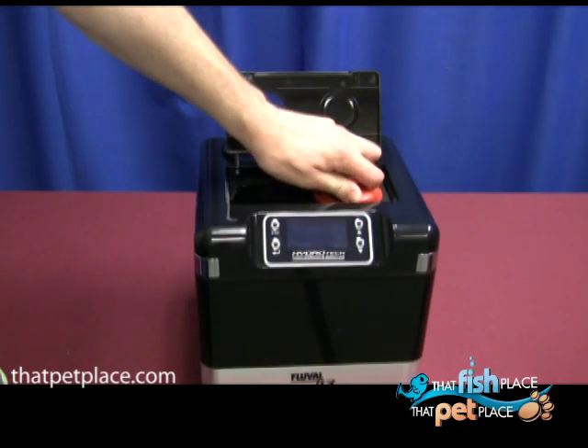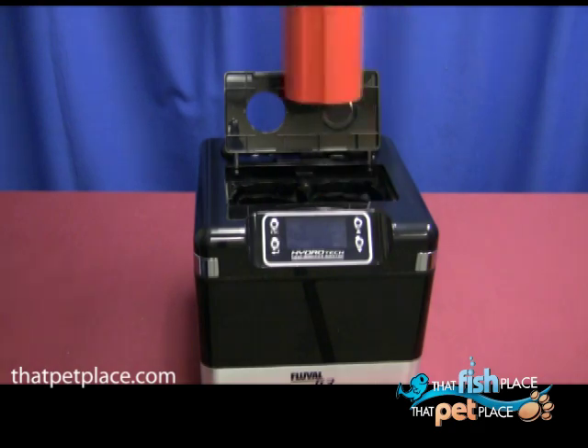Repeat the process with the chemical cartridge, but be sure to remove the media from its plastic bag before rinsing.